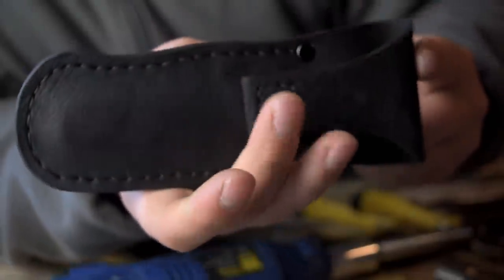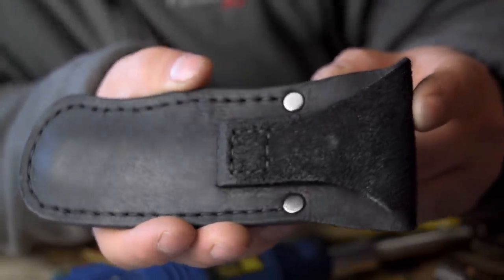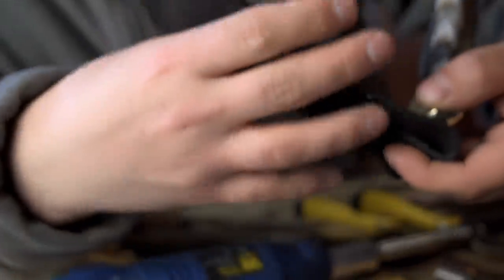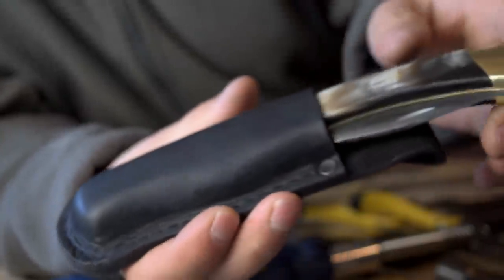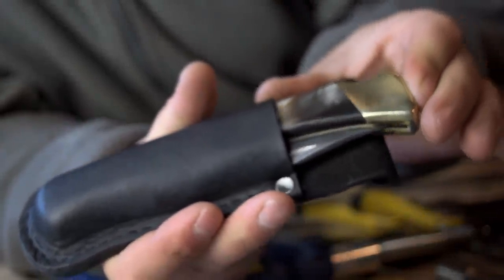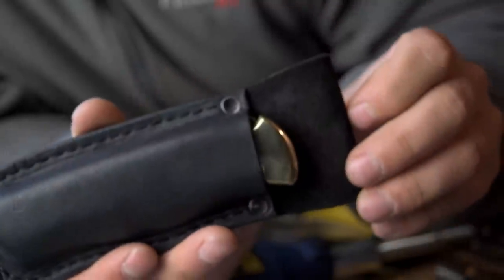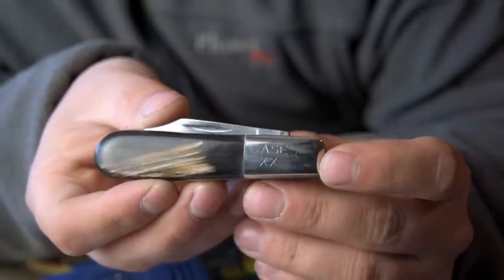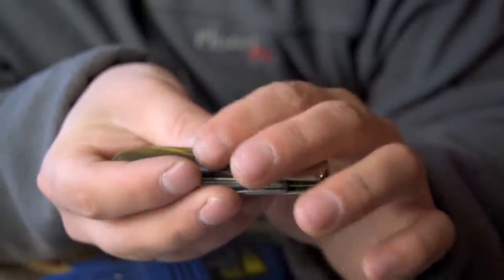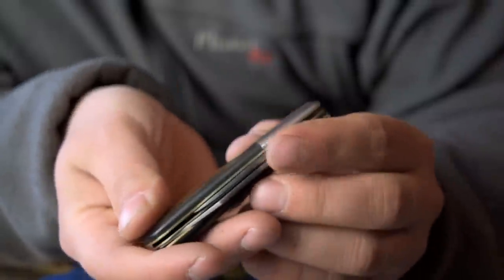For this custom Buck 110, of course you've got to have a custom sheath. Check out this leather work — this was all done by myself, wet molded, so it's pretty hard. You can see that knife just clamps right in there perfectly; this is not going to come out. This is an old vintage Case knife belonging to the same person — I did this job some time ago, earlier this winter.